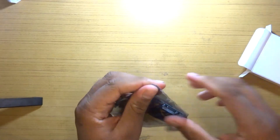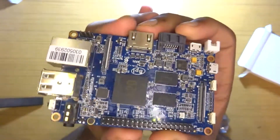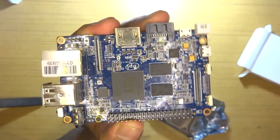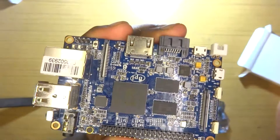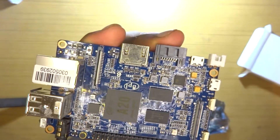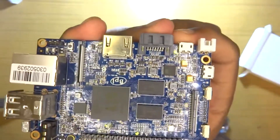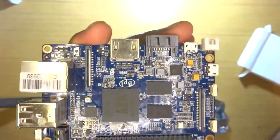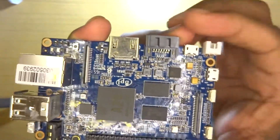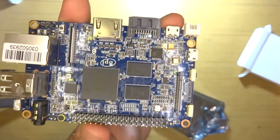Here is the board itself in all its glory. You can see the AllWinner A20. This is a dual-core Cortex-A7 clocked at 1 GHz or 1.2 GHz — it says 1 somewhere and 1.2 elsewhere. The single-core performance should actually be faster than a Raspberry Pi 2, but the multi-core performance should be almost half. We'll take a look at the benchmarks.